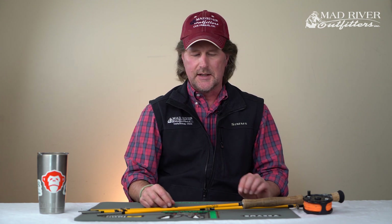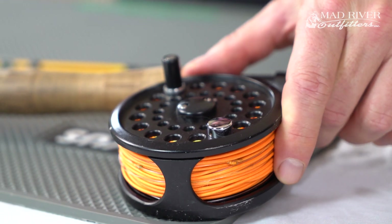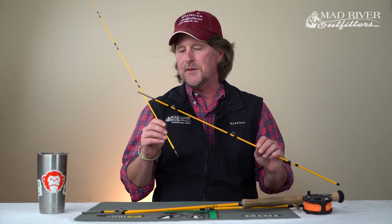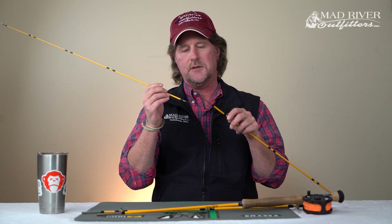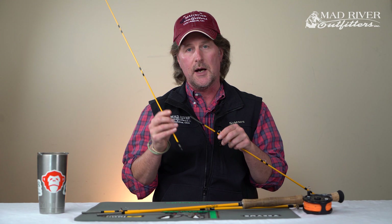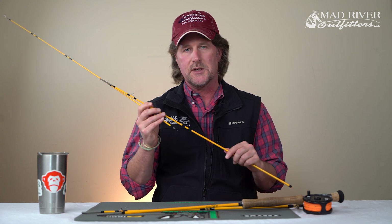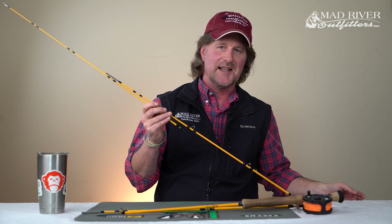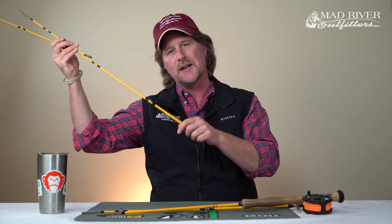The first thing I do is put the reel on — you probably know how to do that. Then the number one thing is that I always start with the tip of the fly rod. I'm going to put the tip onto the third section of the rod. Most people start with the butt of the rod, so you put the butt together and then you've got to lay it on the ground and walk out here.